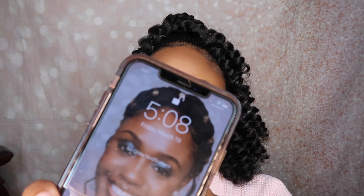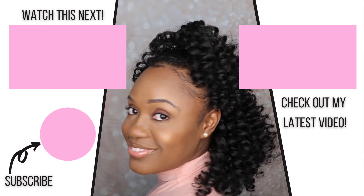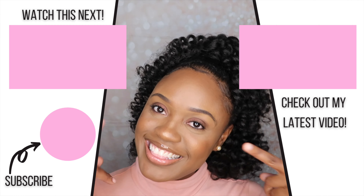So yeah guys, these are the final results! If you guys enjoyed this video, go ahead and give your girl a thumbs up. Also if you have any comments about the video, go ahead and leave those down below. Don't forget to subscribe and turn on your notifications — I post Sundays, Wednesdays, and Fridays at noon Eastern Standard Time. I'll see you guys in the next video, bye!